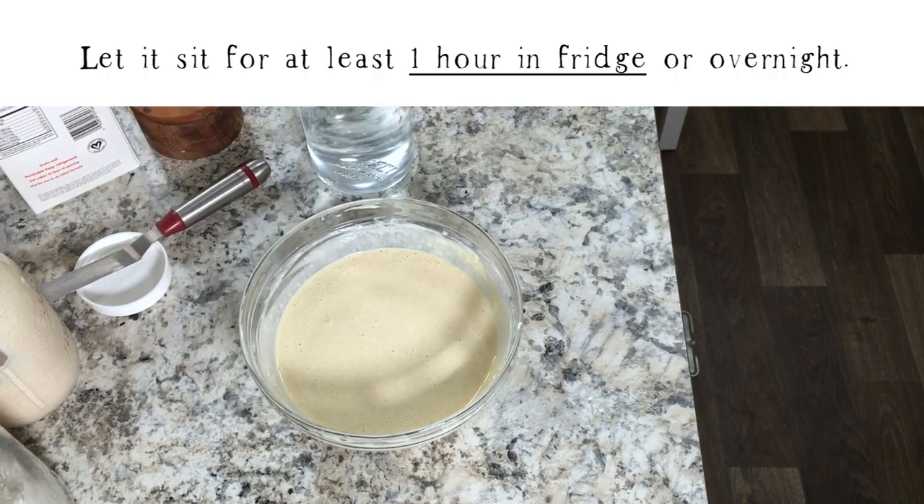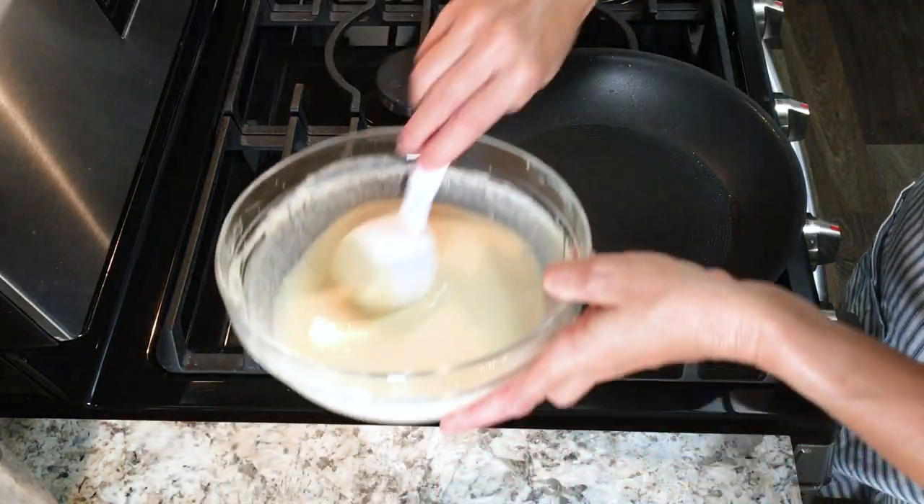Once you have it mixed, let it sit for about 30 minutes, or you can store it in the fridge overnight.